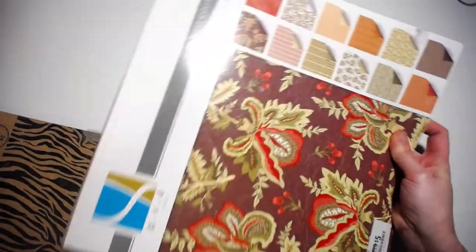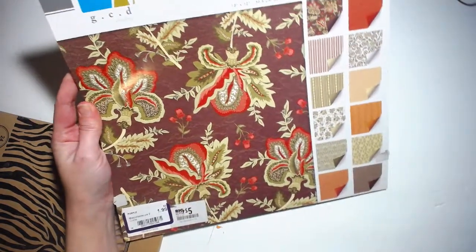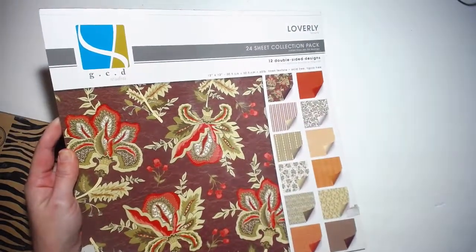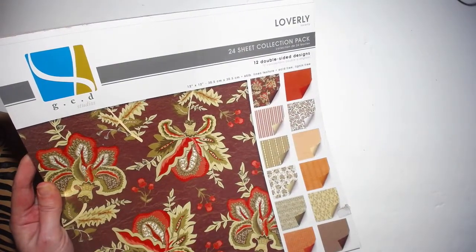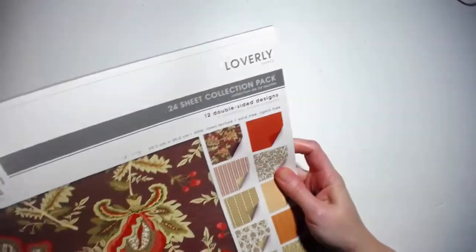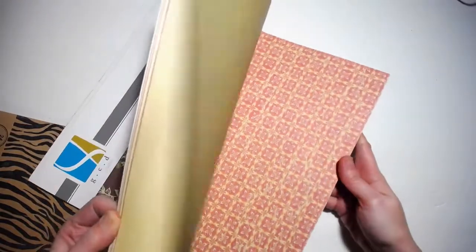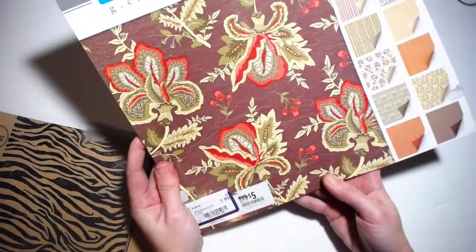So first thing: I found this paper pack. I didn't own any paper packs until I started thrifting. This was a dollar nine — originally it was five dollars. It's never been used, has all of the sheets in it. I've actually used a couple sheets for my daughter's junk journal, which is in one of my videos if you want to look at it. This one has 12 double-sided designs. Never used — this is just awesome. You can't beat that: two bucks for a brand new pad of paper.